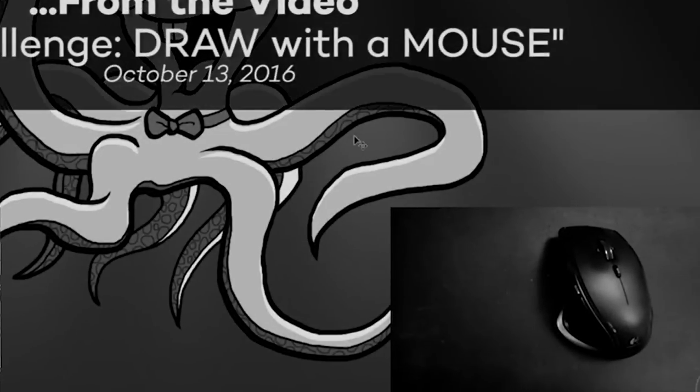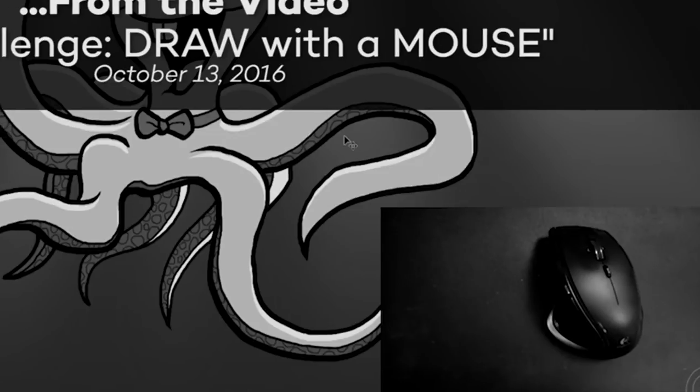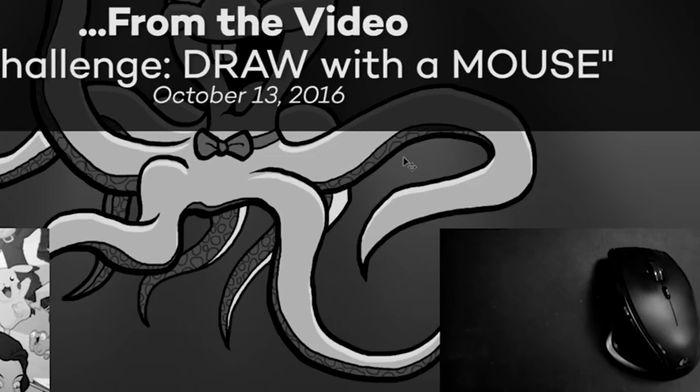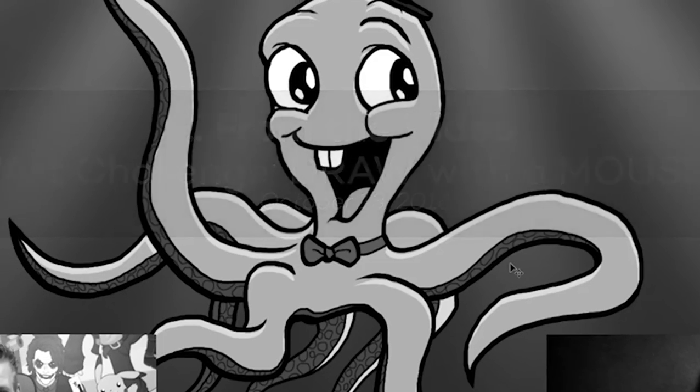You can buy trackball mouses off of eBay for like 40 bucks or something. So if this video's AdSense earns me enough to buy a proper trackball mouse, I'll do that and I'll do this challenge with a real handicap.